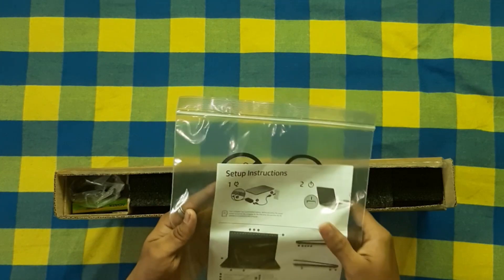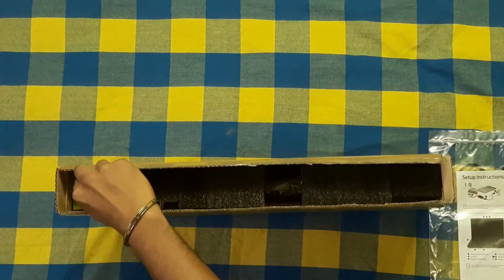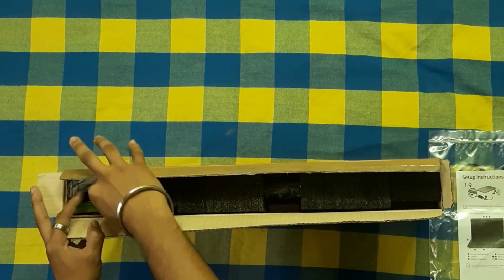Now I am going to go over the contents. We have the user manual and the usual documentation. This is the SSD box — this is the main box.